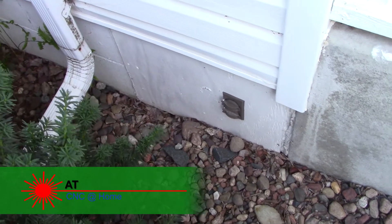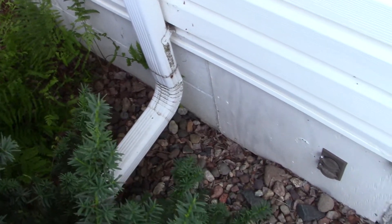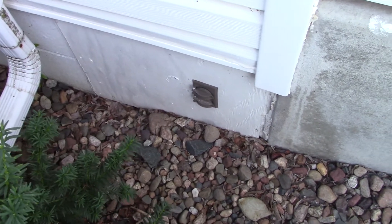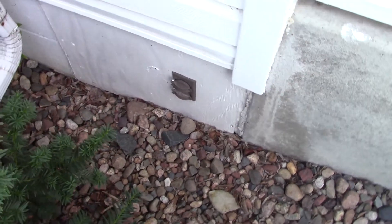Hi, AT from CNC at Home. In a recent video, I was talking about the new wasteboard and downdraft ventilation and how I'd be able to take that and easily exhaust it out the side of the house. Well, my memory wasn't so good. Here's what I said.